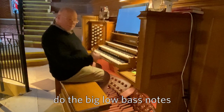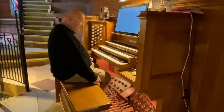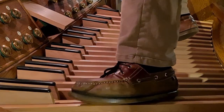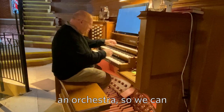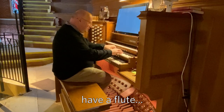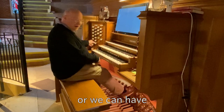The pedals normally do the big low bass notes. Up here it's a bit like having an orchestra, so we can have a flute, or we can have some lovely strings.